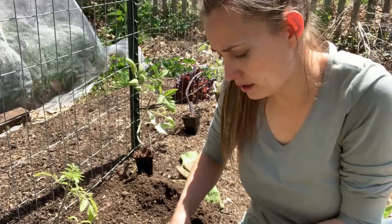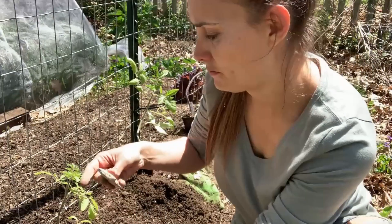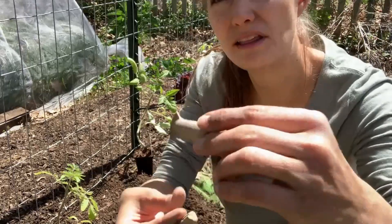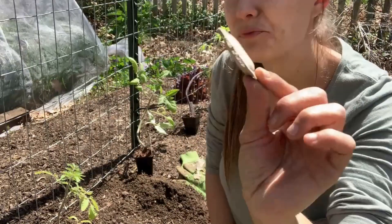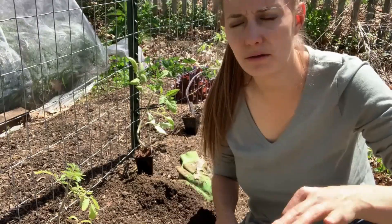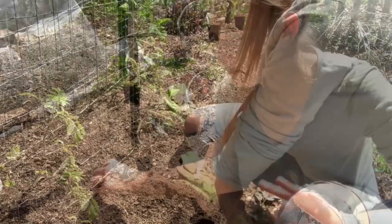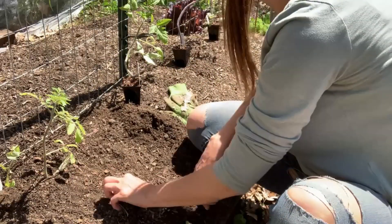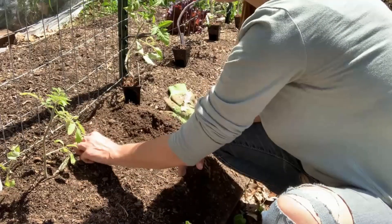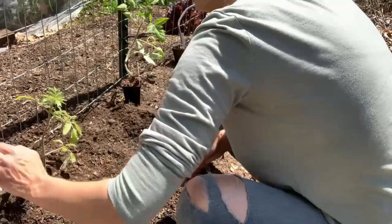I'm just going to take these spikes — they're stuck together so I'll break them apart. They're just little spikes like these. I'm going to take four of them and space them pretty evenly around the edge of the plant. You want to put them about six inches or so away from the stem to avoid fertilizer burn, then push them so that they're about an inch into the soil. So I'm just going to put four around each plant.